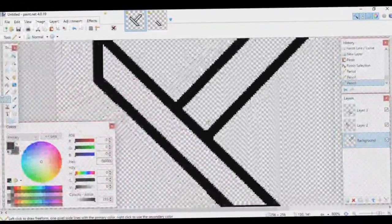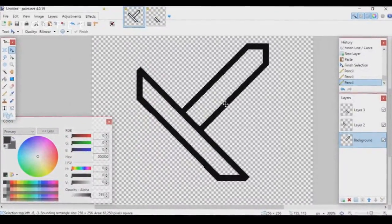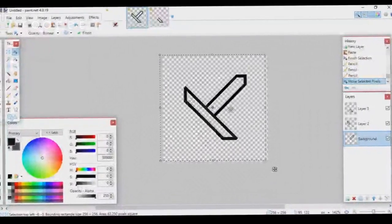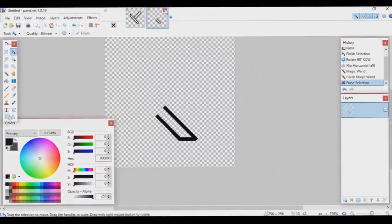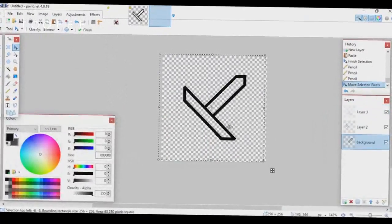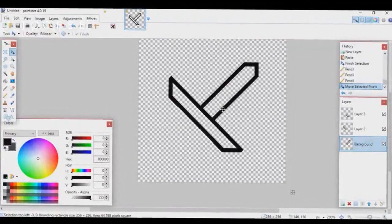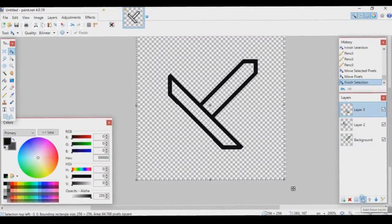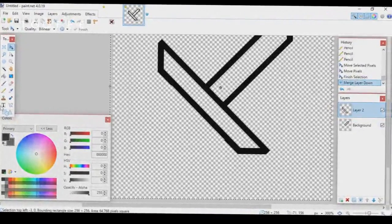Use the Pencil tool to fix up the small details where the two halves meet. It's not perfectly even, but it looks pretty good — those small things people won't really notice at high resolution. Now merge most of these layers, but not all of them yet.